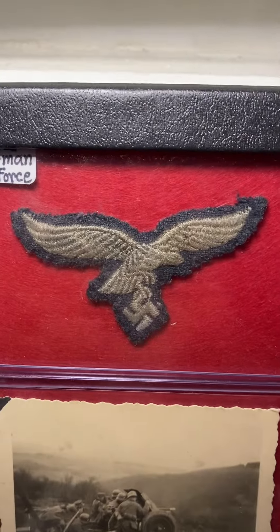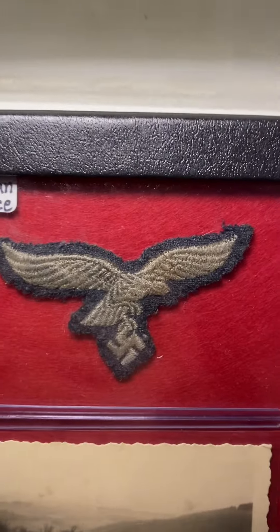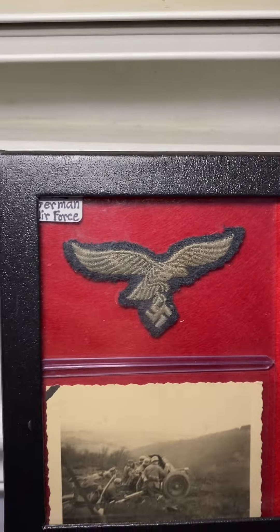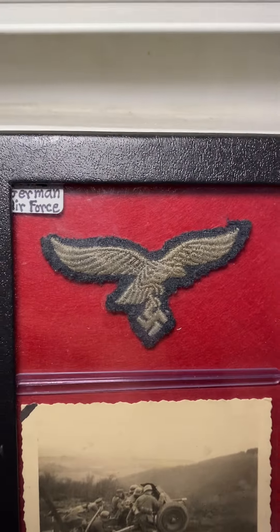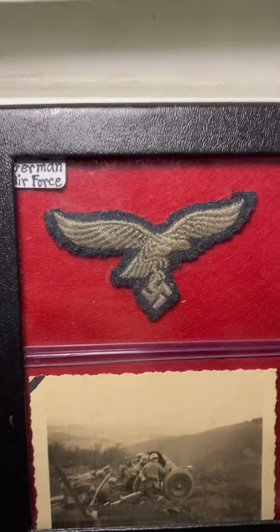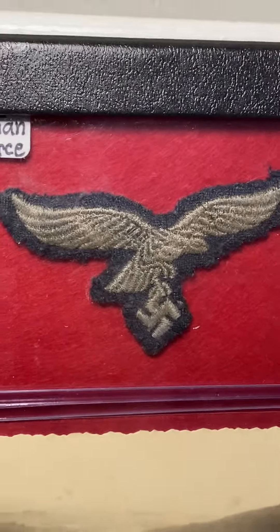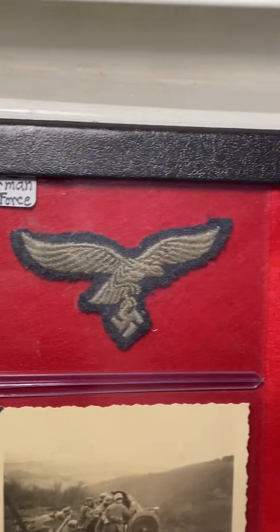Up here I have a World War II German Luftwaffe breast eagle patch. The Luftwaffe is the German World War II Air Force. This is a Luftwaffe patch — I think this was actually my first World War II German item. It's pretty cool and was a pretty good price.